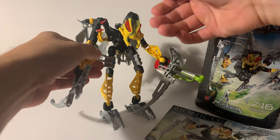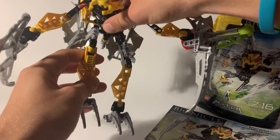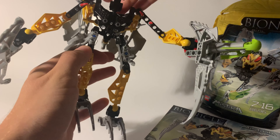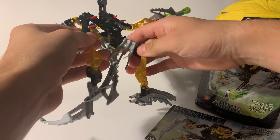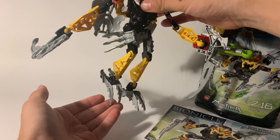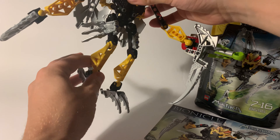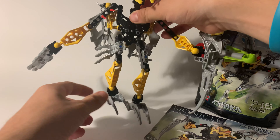The head resembles an insect. On the other hand, he has a weapon. Legs are much larger compared to, for example, Gorast. He uses very nice armor. Feet are the same as for example in the Gorast set. They look very nice, as do any other parts. The feet do resemble insects.